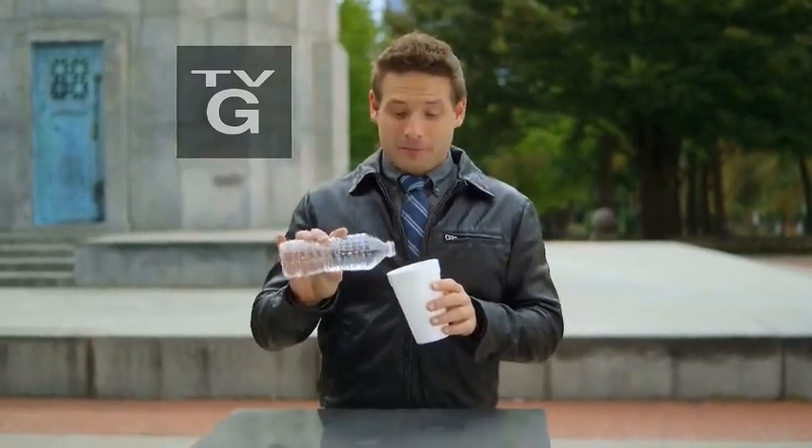Hey, you guys want to learn a cool magic trick? I'll show you, but first you have to realize the real secret of magic is making the illogical seem logical. Let me show you what I mean using a simple cup of water.